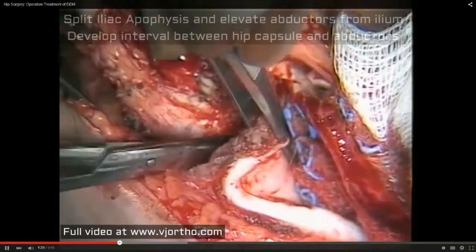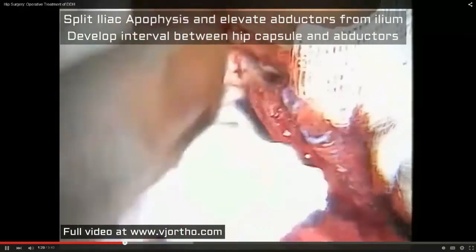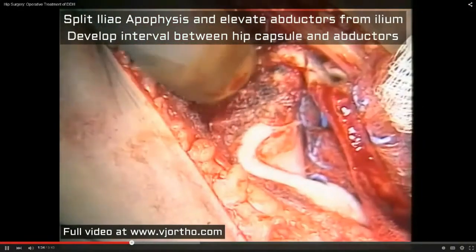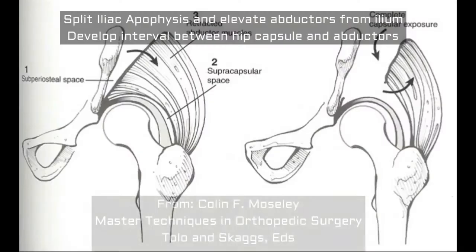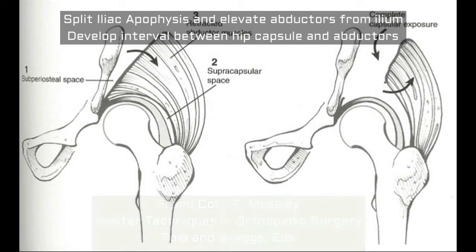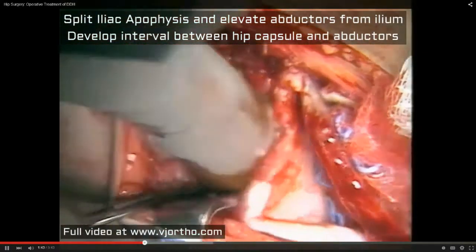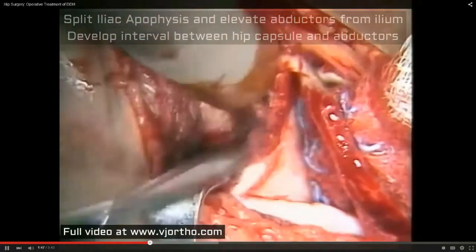These abductors are down and adherent to the hip capsule, and as you can see, we're beginning to expose the hip capsule. I'm taking scissors back superiorly and developing a pouch between the abductor muscle and femoral head. This potential space has to be cleared so that this capsule can be pulled distally, and the abductor muscles, which were scarred to it abnormally, can be separated.